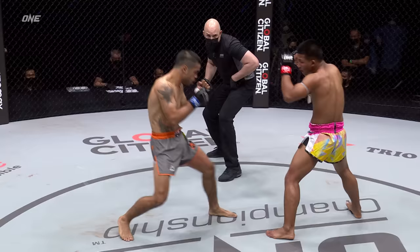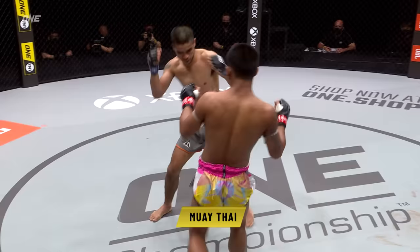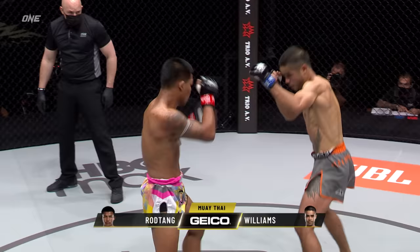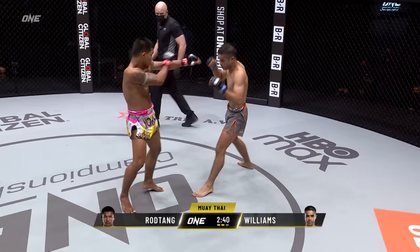Confidence building opening round here for the Australian — Mini T, Daniel Williams — as we end the opener. It was an unfamiliar slow start from Rod Tang in the opening round. This is typically where we see Rod Tang level up and shift gears, and he starts to put a little bit more fire behind his shots.